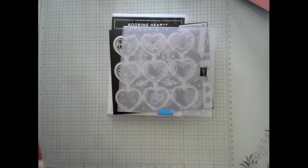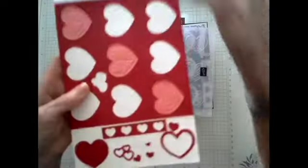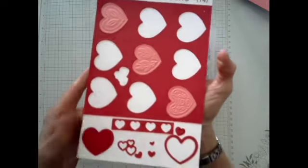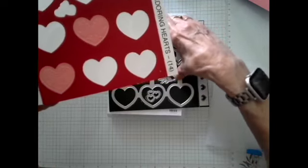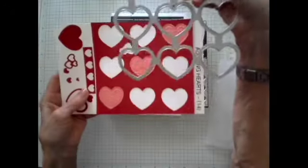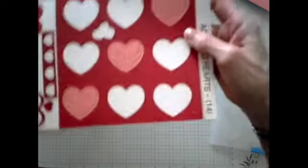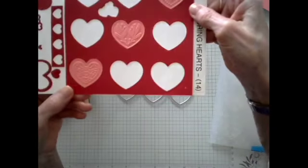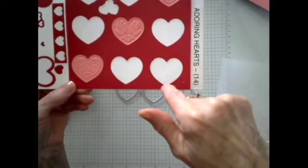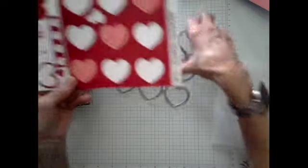I'm going to show you what all you can do with this set — I'm sure I haven't touched on everything, but you will get to see a lot. I like to punch out everything and put it on a card so you can really see what it looks like. The first thing you can do is take the die — they're all connected together, so you get nine plain cut-out hearts. The piece of paper I measure five and a half by five and a half, and when you run it through, you get plain hearts and just a plain sheet.